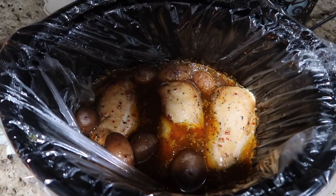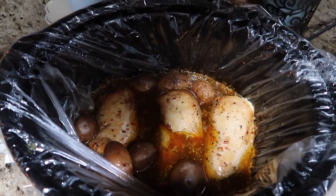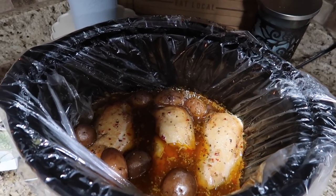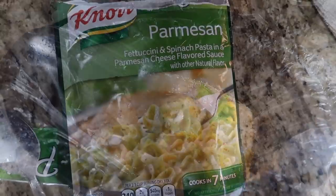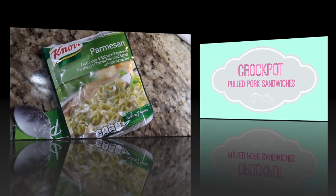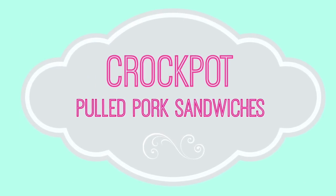When it was all done it looked like this. I didn't get a picture of it on our plate but it was really, really good — everyone liked it. I just made these quick noodles on the side; I think these are like a dollar at the grocery store and you just boil the water and add the stuff.